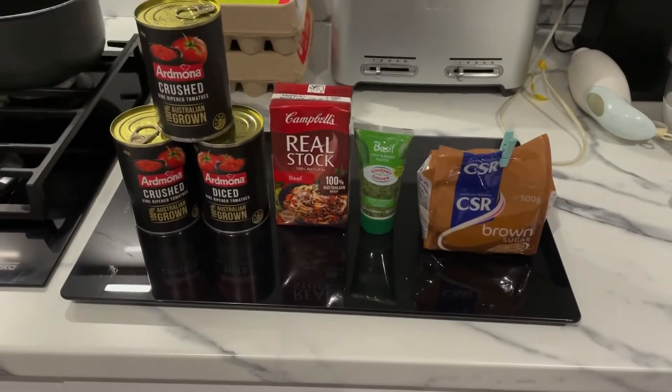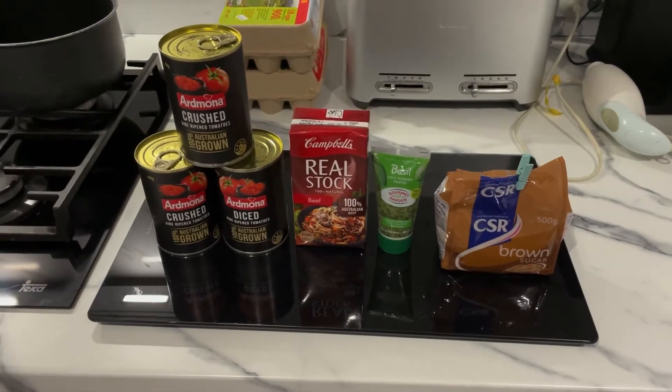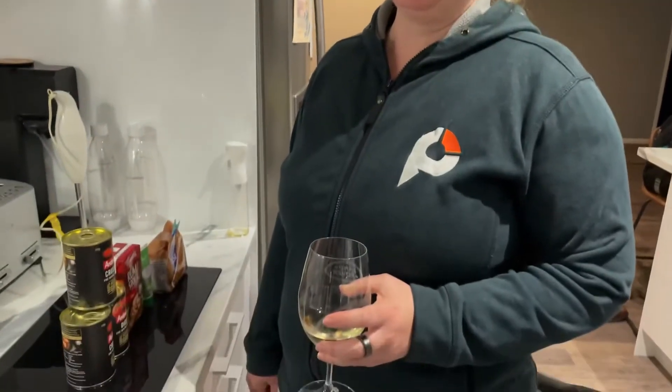This is what we're going to use for tonight's meal and Steph's going to cook it shortly. Are you ready to cook dinner? No. Where's my recipe? I'm just going to tell you how to do it. Really? Yes, you didn't need to dramatically pause for that. Will you settle down?